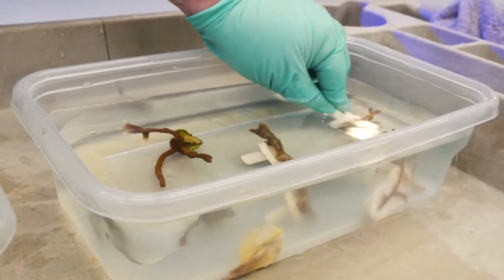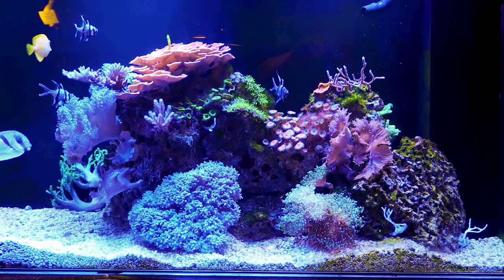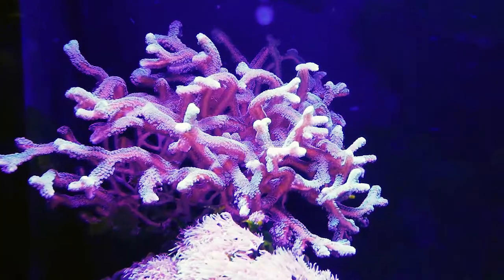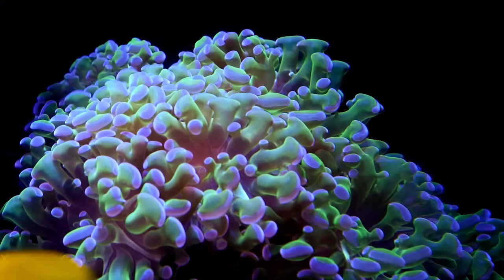Most coral colonies grow around 2 centimeters a year, but under ideal conditions, some corals can grow 10 centimeters or more per year. With the correct care and maintenance, these small coral fragments will continue to grow and thrive in their aquarium environment.